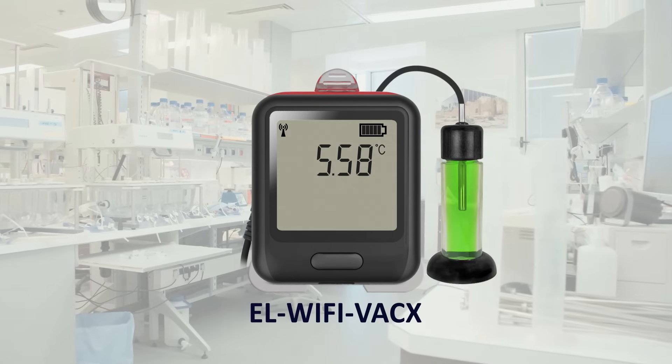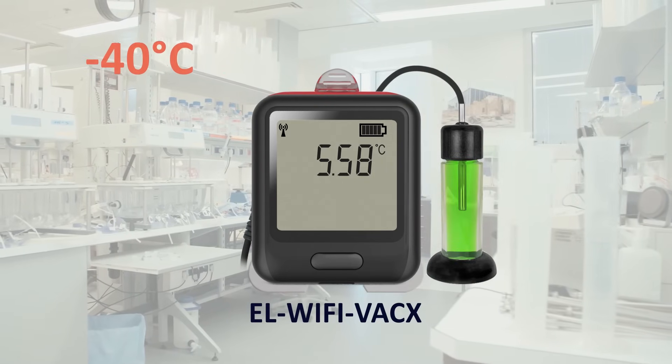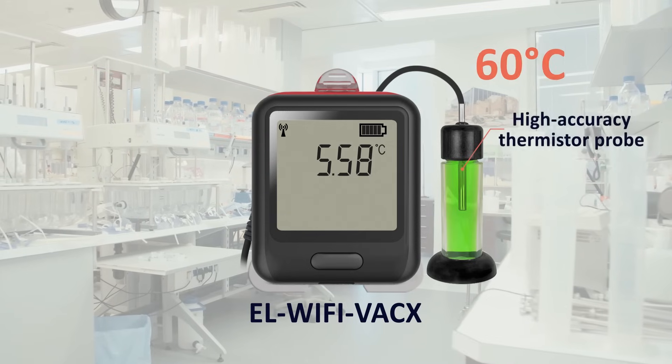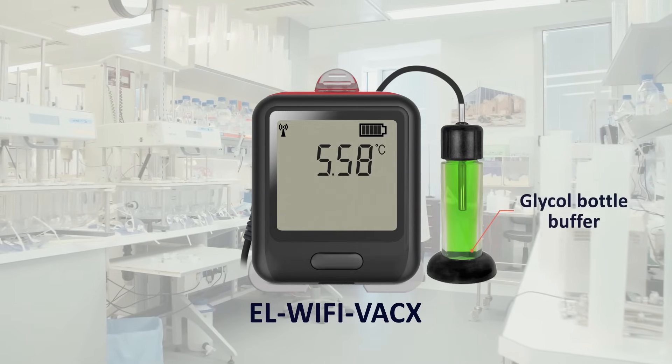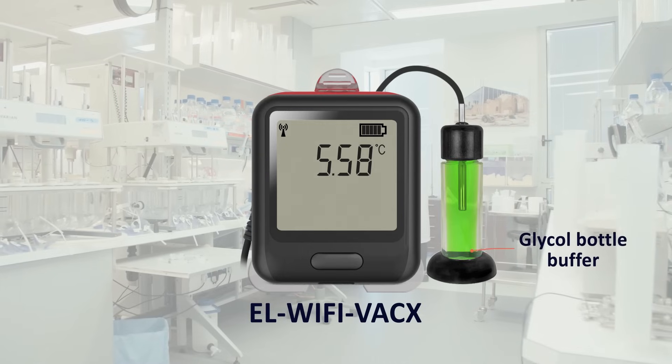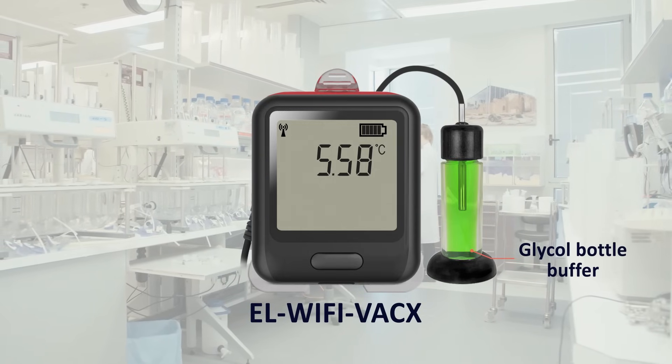Meanwhile, the VAC X model uses the same probe but is limited to a measurement range of minus 40 to plus 60 degrees C, as it's encapsulated in a glycol bottle in order to accurately replicate internal vaccine temperature, specifically for pharmaceutical applications.